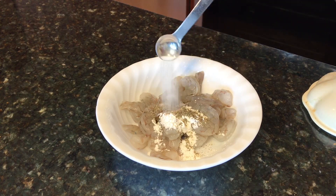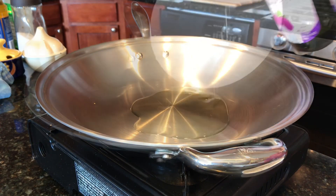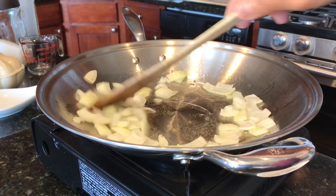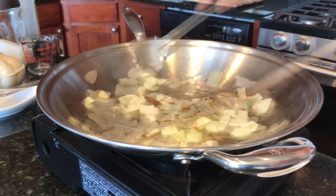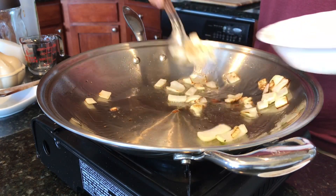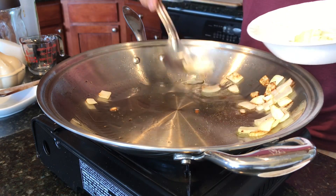Adding oil to my wok and adding onions. After about three minutes, let's remove the onions and set them aside.